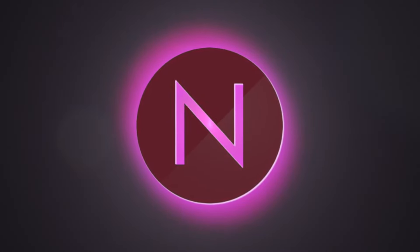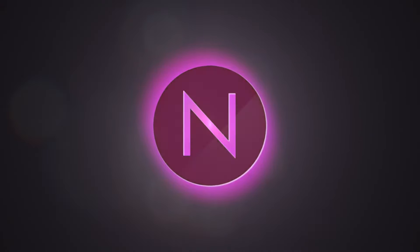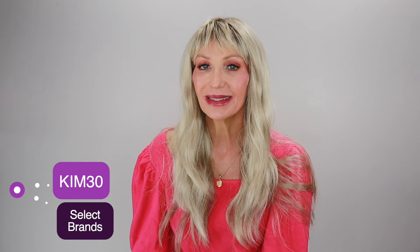Thank you all so much for watching and joining me today. I so appreciate each and every one of you and all of your support and love — it makes what I do so, so worth it. If you're interested in Wren or any of the products I just showed y'all, you can go over to Name Brand Wigs. I have a coupon code — it is KIM30 — you can use it at checkout, but be sure to check the description box for which brands that code is good for. I'll be seeing y'all soon — sending you all lots of love and hugs, stay well my friends, bye!